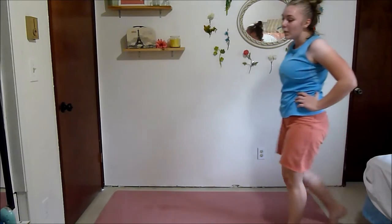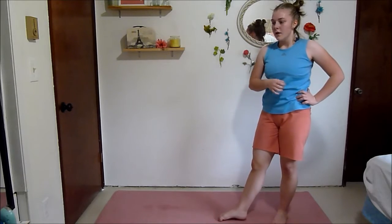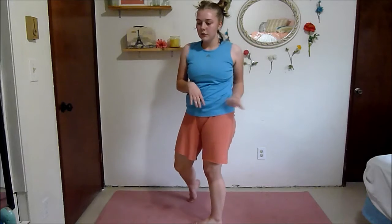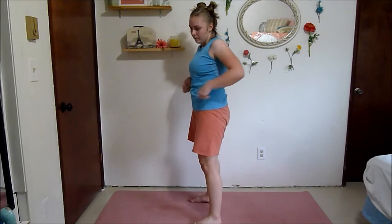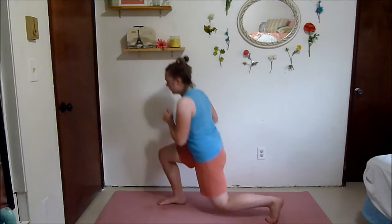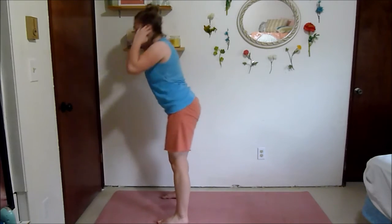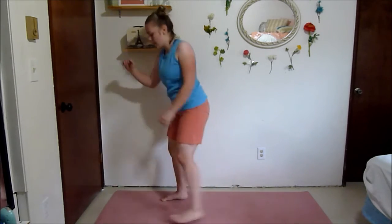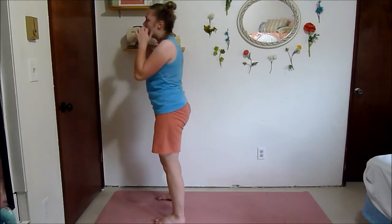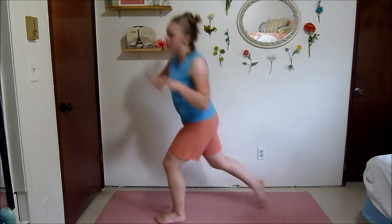My arms are literally jello but we only have one set left. We're going to do a good morning like we did at the beginning, then two reverse lunges. Reverse lunge, reverse lunge — this one's a little bit easier than some of the other ones. Squeeze those glutes and your hamstrings, squeeze all the muscles.